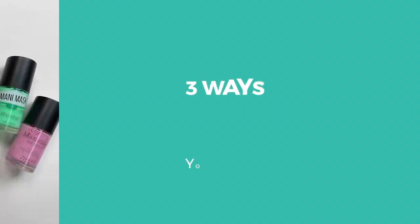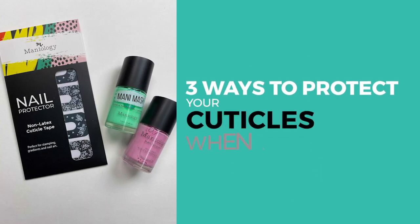So today what I'm going to be talking about is cuticle care when it comes to stamping — more specifically how you can protect your cuticles and your skin when you stamp. These products kind of apply outside of stamping too, but basically these three tools I'm going to show you today will really help make the process a lot easier when it comes to taking off your stamp design and the cleanup.